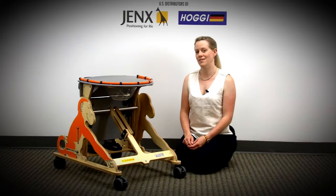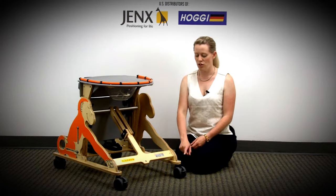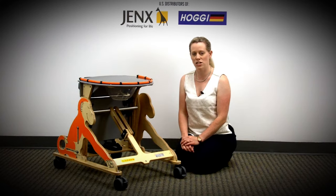The Monkey comes as a kit, so there's nothing that you need to specify. As standard, you get four lockable swivel casters. We do recommend that you lock the casters every time you're putting your child into or taking them out of the Monkey standing frame.